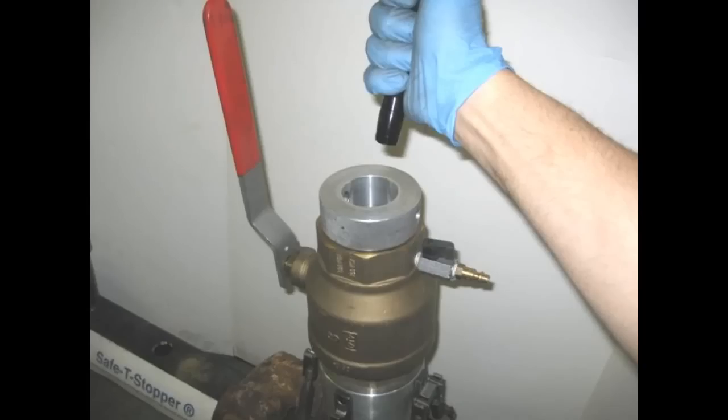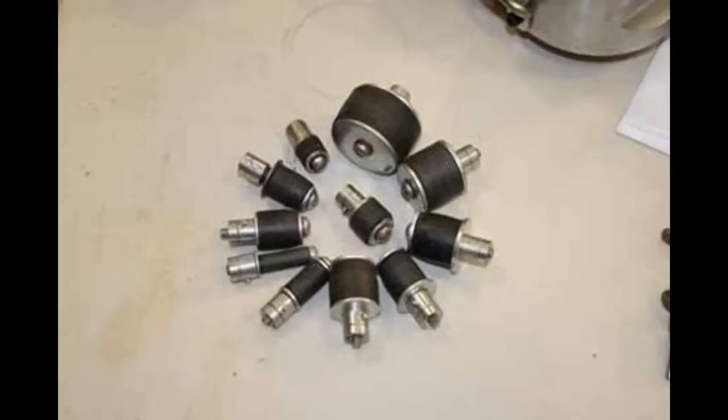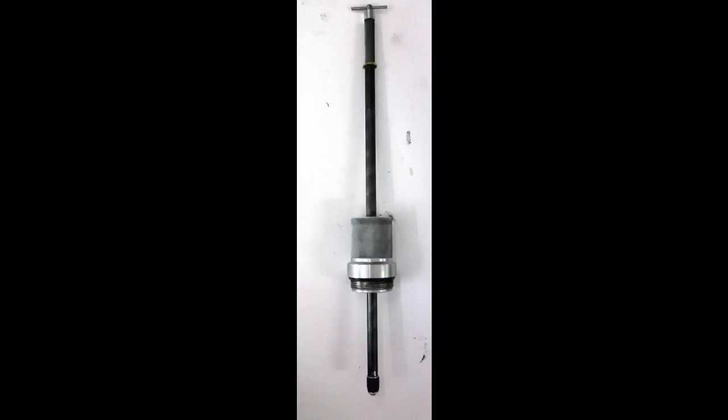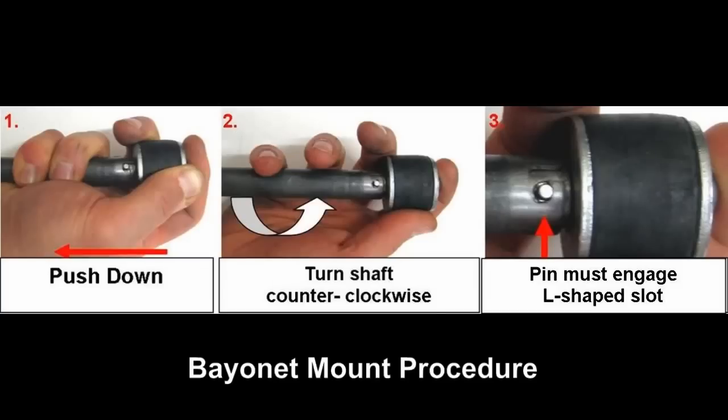Next, fit the viewport. Use a flashlight and look through the viewport to make sure there are no obstructions within the T so the rubber expander plug can be inserted into the throat of the T. To insert the rubber expander plug, first draw a straight line below the branch. This will make it easier to measure and reference the necessary travel needed to fully expand the expander plug below the branch. Choose the correct size expander plug and attach it to the expander plug insertion removal assembly. Hold the expander plug with one hand and with the other hold the end of the shaft. Push the stem end of the expander plug into the hole inside the shaft, then turn the shaft counterclockwise so the expander plug pin engages into the L-shaped slot.